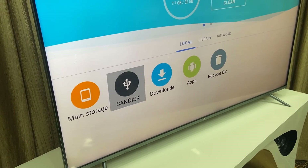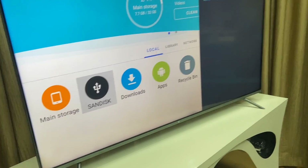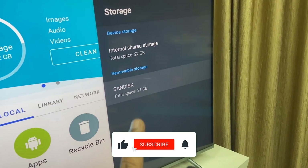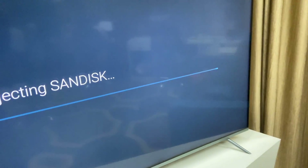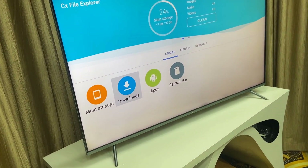After transferring, you can safely eject your pen drive. Select your pen drive, long-hold on it, go to Settings, then go to Removal Drive or Removable Storage, select your pen drive, click OK, and then click Eject. Your pen drive will be ejected safely.